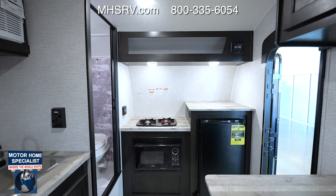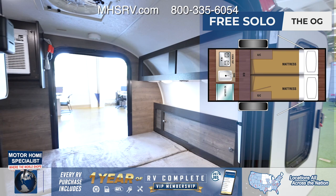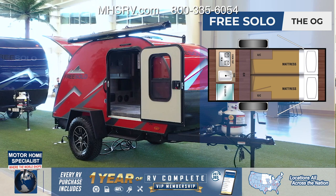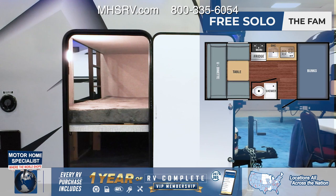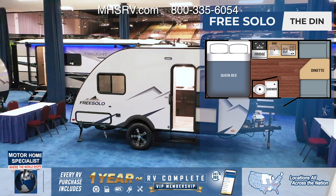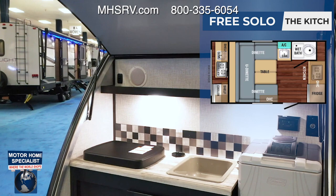The FreeSolo has five awesome floor plans. The one we just reviewed was the Romo, the couples coach. There's also the OG, perfect for a smaller tow vehicle and getting into tight spaces. The FAM is the bunkhouse model with two extra bunk beds for families who want to sleep more than two people. The DIN has an oversized dinette in the front and a fixed bed in the back. And the newest floor plan is the Kitsch — similar to the Romo but with an outside kitchen for tremendous versatility.